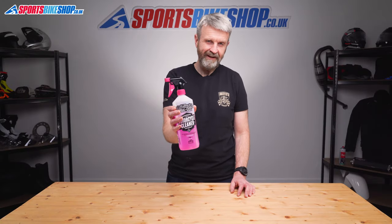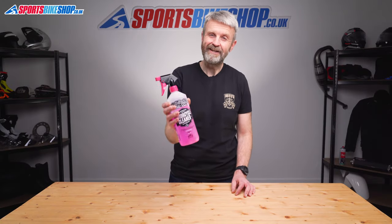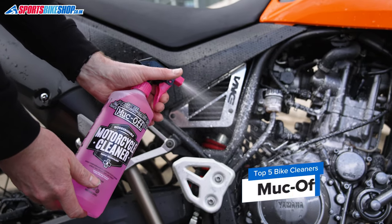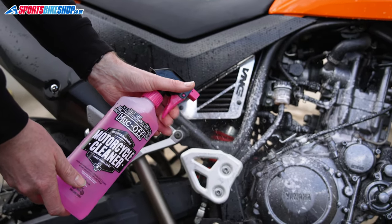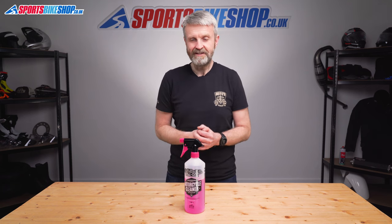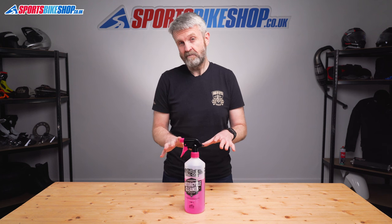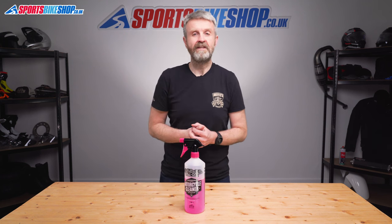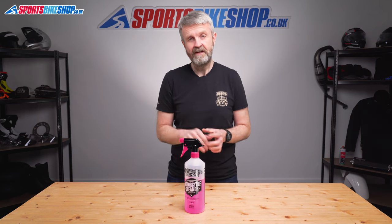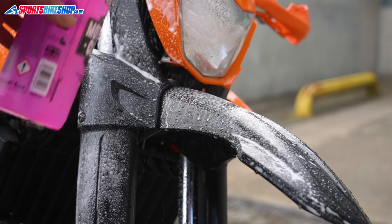This is probably the only cleaner here where no one needs to tell you what it is. The pink solution inside this bottle says it all really — it's Muc-Off. If this wasn't the very first spray on wash off cleaner on the market, then it was in there right at the early days of this stuff. It started out in mountain biking and came over to motorcycling in the year 2000. It's become an absolutely massive name since then, and it does all sorts of other stuff, not just cleaners.